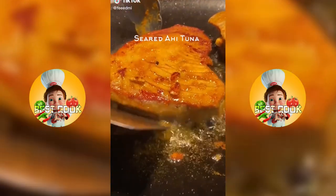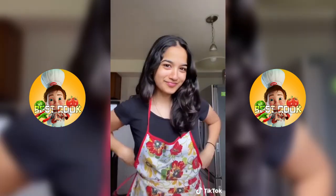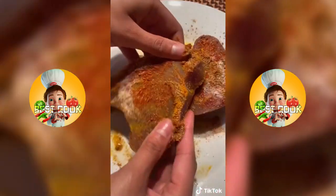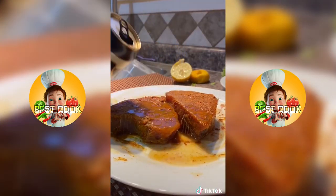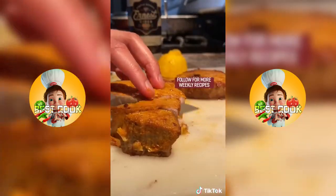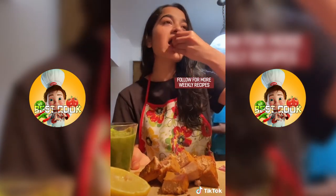Hey TikTok fam, I'm going to show you how to make this Michelin star meal without breaking the bank. For the spice rub, add turmeric, coriander powder, red chili powder, a little bit of garam masala and rub in all those spices. For some extra juiciness, add a little beer or cider — but that's optional. Sear that until it looks delicious and serve it with that mint chutney from my last video. Finally, enjoy.